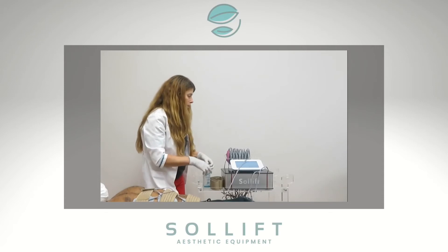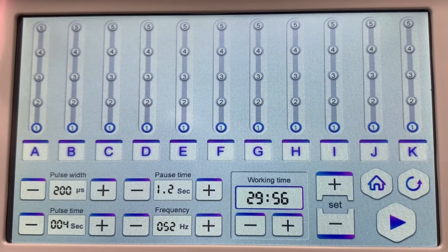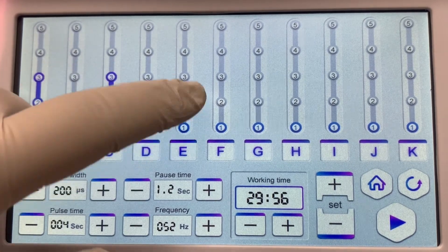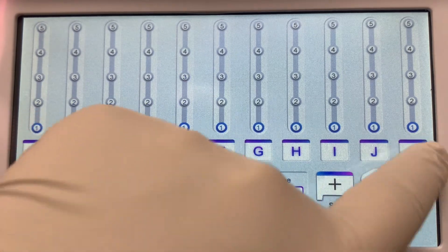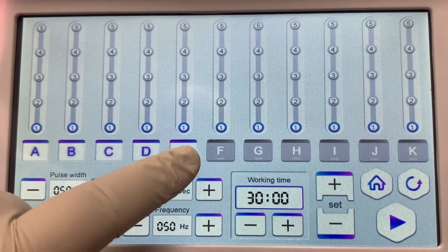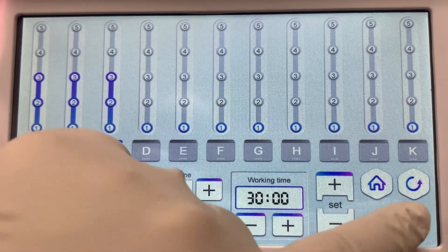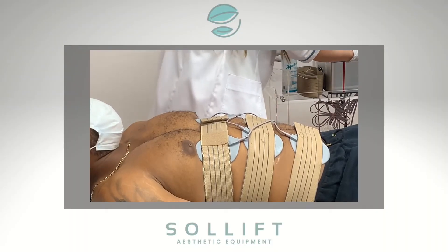I'm going to go ahead and start the EMS. This EMS lets you individually set each pad at different levels of intensity. It gives you a way to block out each channel and just set certain channels. I have blocked out all the ones I'm not using and just have A, B, and C ready to go. Now I'm going to start turning up the intensity. Tell me how it feels — you're going to feel electricity going through you.